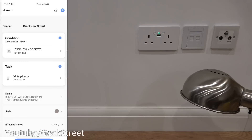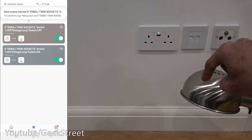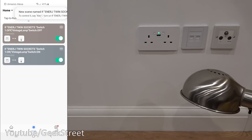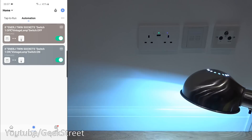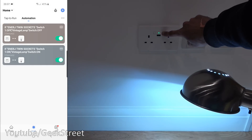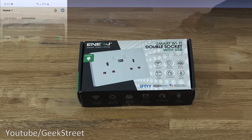This is interesting because if you look between the two devices, the lamp isn't plugged in to the socket. Now if I come up to here and turn it on, there you go, the lamp turns on. So how clever is that — you can have a rule set up to control another device from the switch.